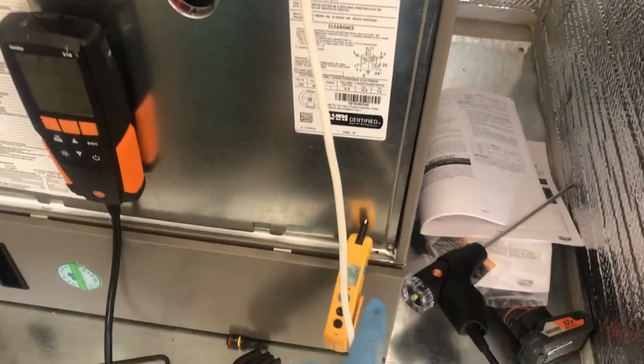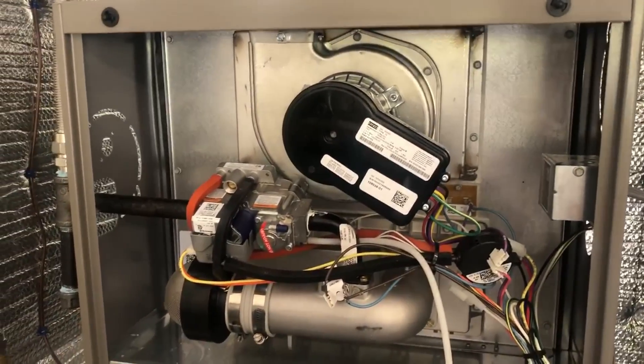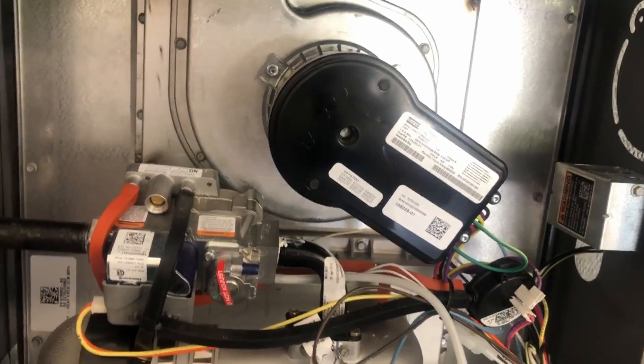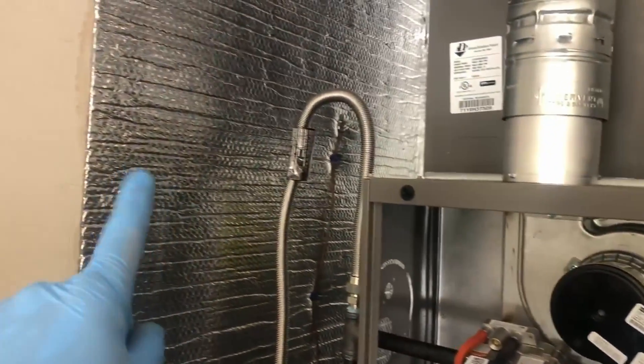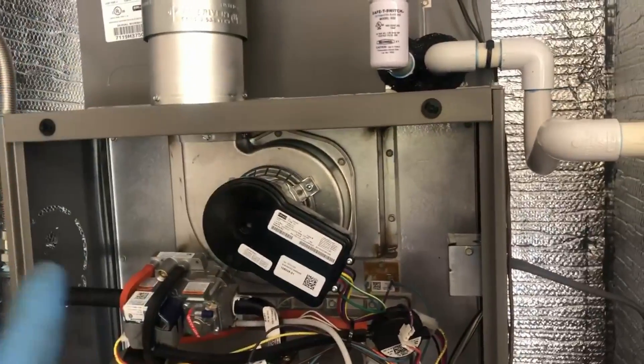We've also been checking temperature rise — we're at about 47 degrees, heating the house well. It is a little noisy, but you can't hear it inside the house. One thing we do is put in bubble wrap, which not only acts as a thermal barrier but also as a sound damper.